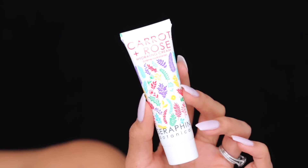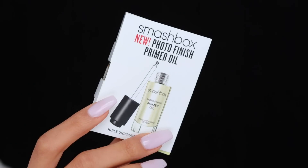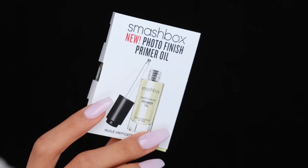First we've got to prep the skin, so I'm going to use this lightweight hydrating cream. This is by Seraphine Botanicals — it's the Carrot and Rose Hydrating Cream. Next I'm going to prime my skin using the Smashbox Photo Finish Primer Oil, and this is the first oil primer that I have ever tried, and I think it's the first of its kind.